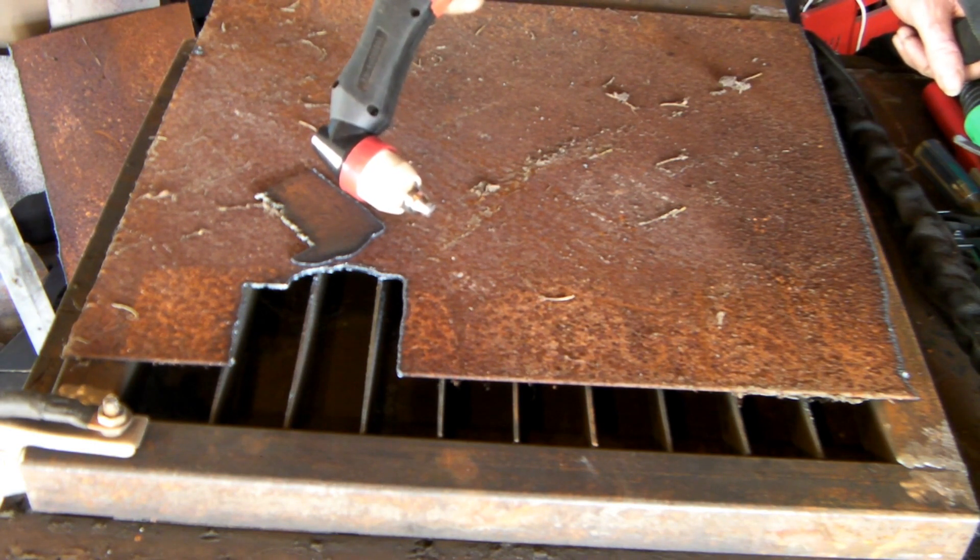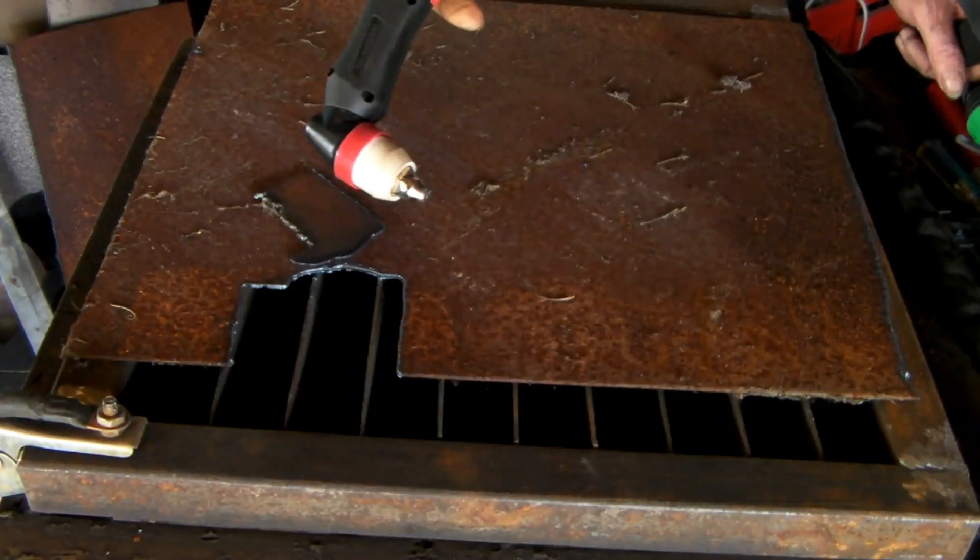Anyway guys, that's my theory on how to hook up a pilot arc plasma torch on a non-pilot arc machine. If you've got a pilot arc torch and your machine isn't a pilot arc machine, that's how I would make it run. Same as usual — if you like the video, subscribe, drop me a like, come say g'day at peachtools.com, and we'll see you next time. Have a good one!